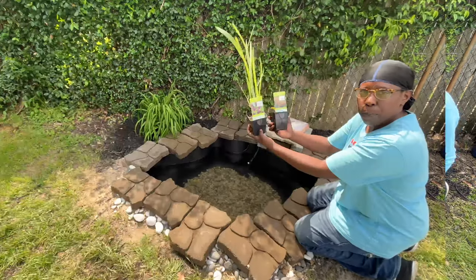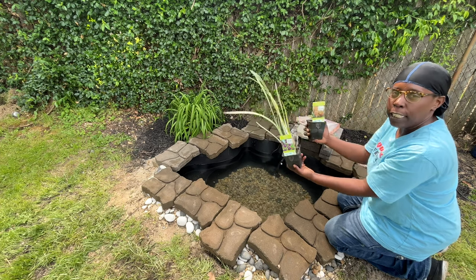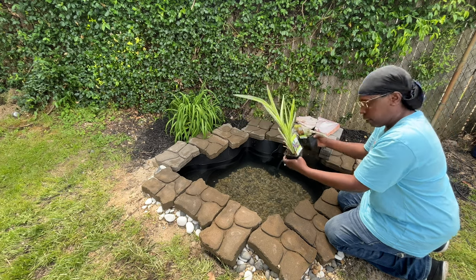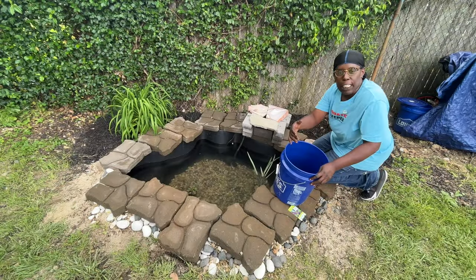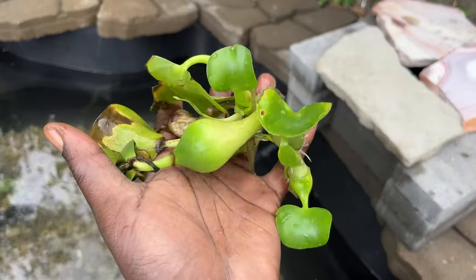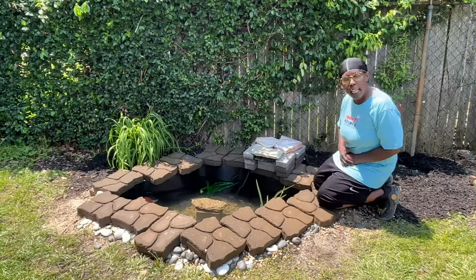Now it's time for our plants. Here are the plants I picked up from Demonte's. The first one is a Japanese iris, the second one is a chameleon plant. I'm not going to depot these plants — I'm going to put them in the water just like this. I placed a few rocks inside of the plant to hold it down. And last but not least I picked up one hyacinth — throw that bad boy right in here just like that.